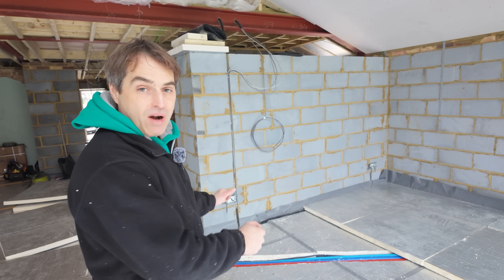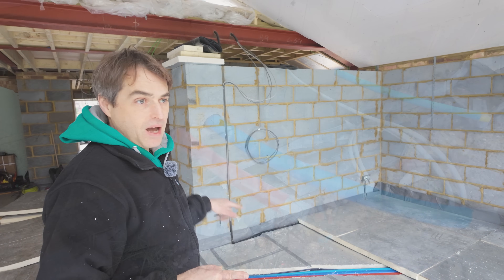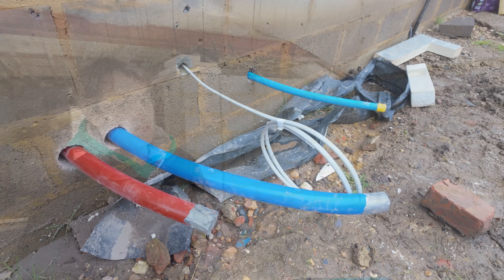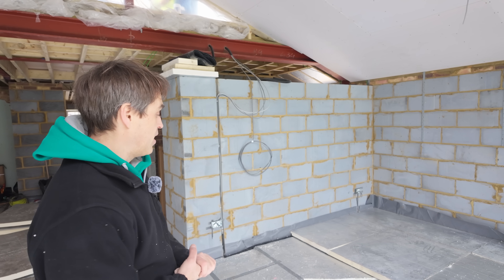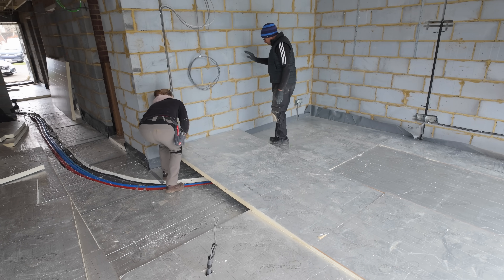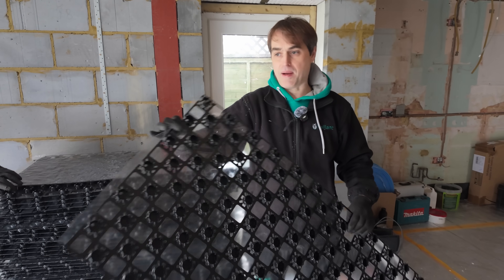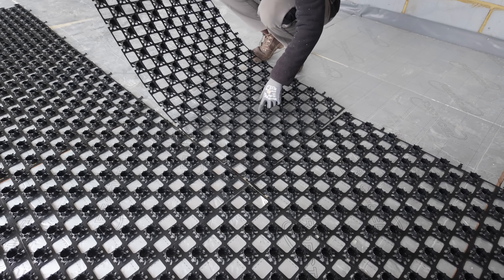Primary pipework is in the ground, wiring's in the ground. There's additional pipe that will take water to a garden tap somewhere at the back of the garden — that's why it's a blue MDPE pipe. And now it's time to put the insulation back down.